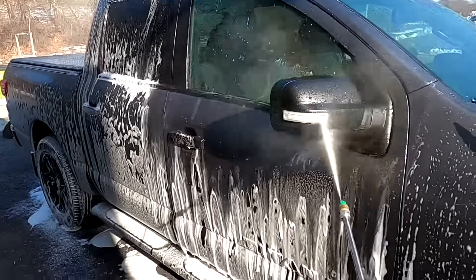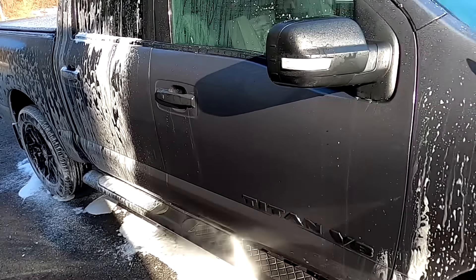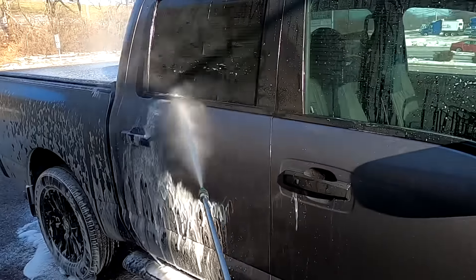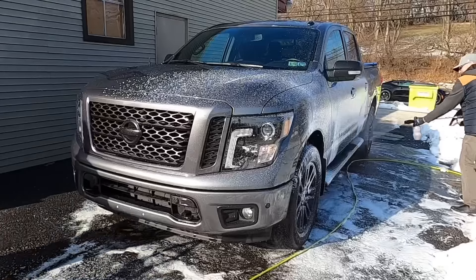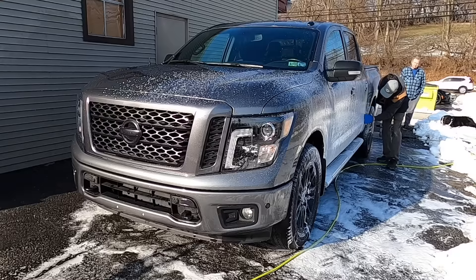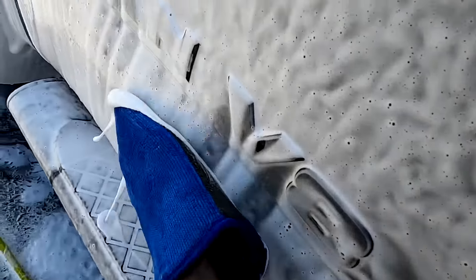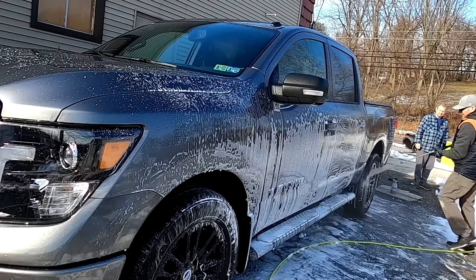For those with tons of experience detailing out in the elements, give us some of your best tips to keep warm. When it comes to shoes, I like hiking shoes — I wear them all year round for the strength and comfort. They are also waterproof and they keep my feet warm. Waterproof gloves that are also insulated — give us some of your tips. Another area where you can use the shampoo is in the claying process. I have the clay mitt out, we foamed the area one more time, and I'm hitting the lower portions of the panels with the clay mitt. There's a ton of lubrication and it sticks to the side of the vehicle — not runny at all. Some good signs so far.